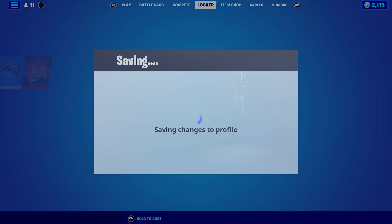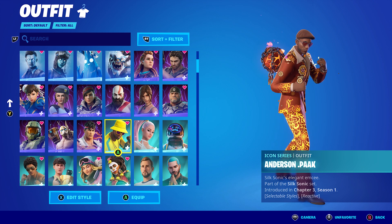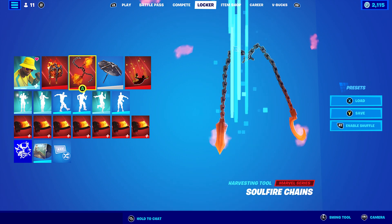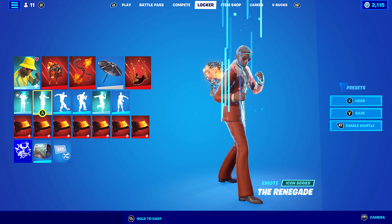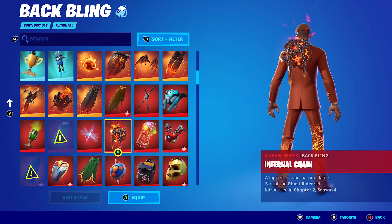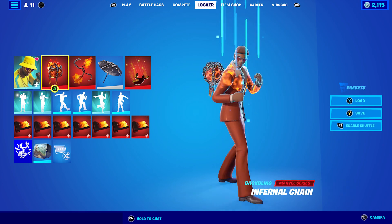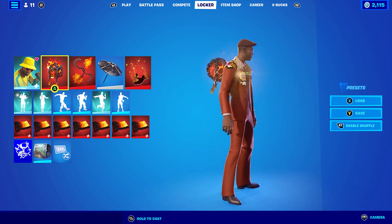Moving on to the third style, which is Blast Off. For this one I decided to use the Infernal Chain, the Soul Fire Chains, and the Skull Fast — this is essentially a Ghost Rider skin combo. It looks absolutely perfect. The back bling is animated and the Pulse State colour is very similar to the actual suit itself.